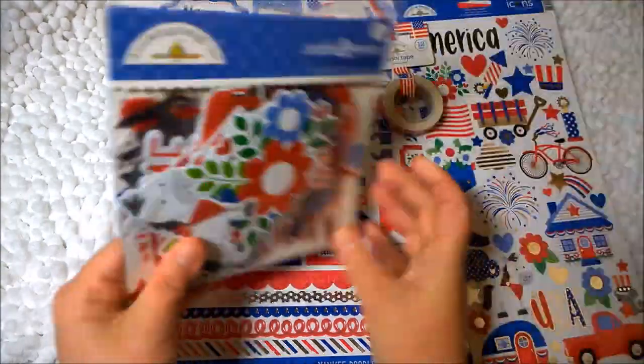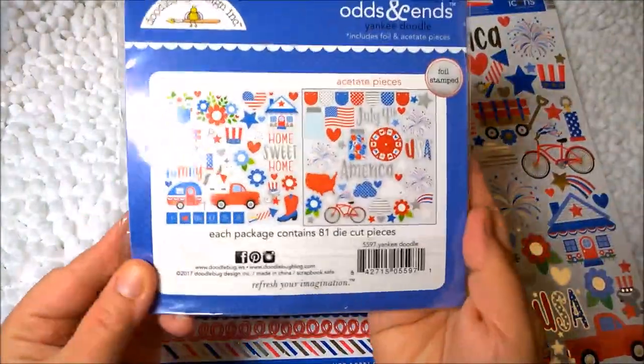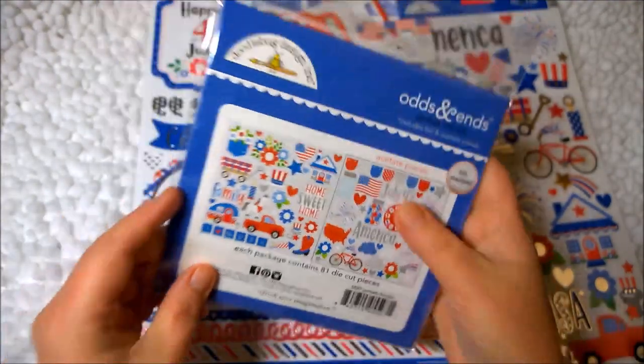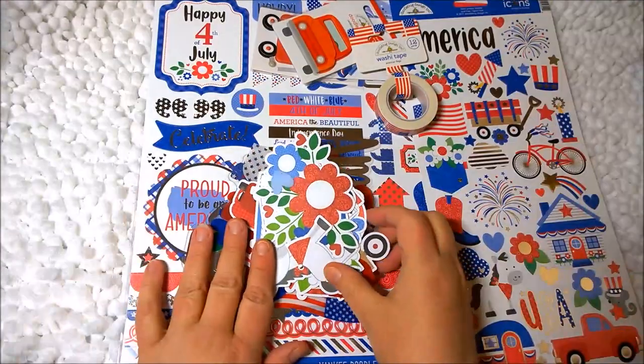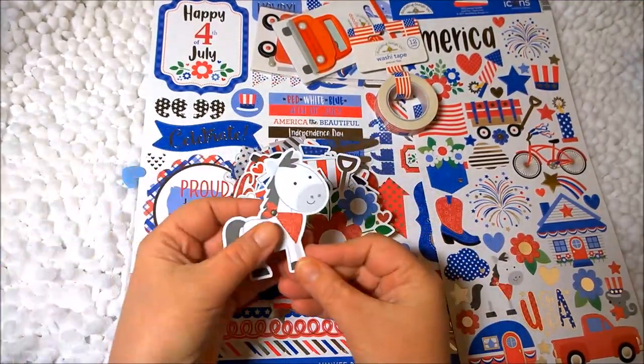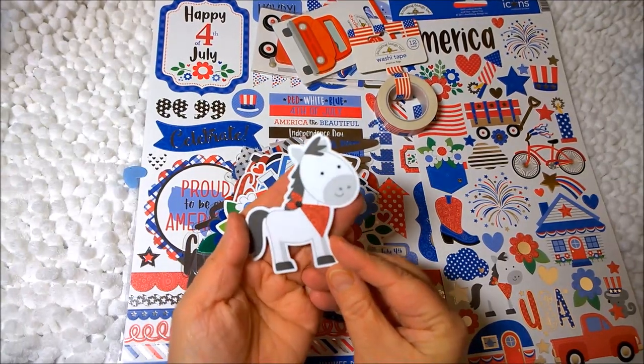So now let's look at the odds and ends, because I do really enjoy the odds and ends. I think these will really help theme my mini book. There are a lot of ephemera pieces here and a lot of acetate and silver accents.